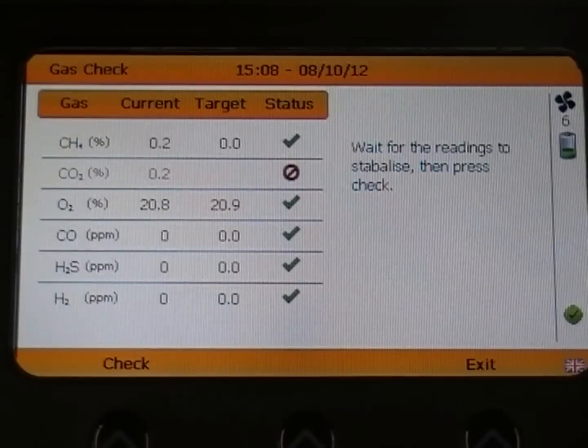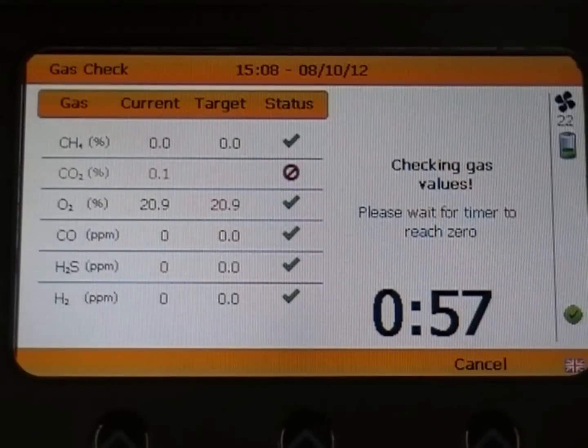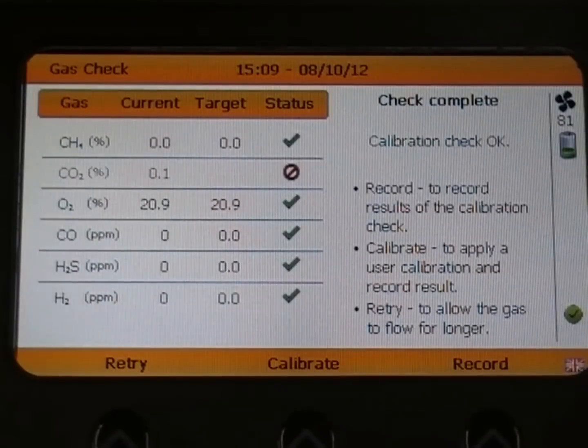The pump will start running automatically and begin drawing air into the instrument. Once you are happy that the readings have stabilised, select check. Now wait for the analyser timer to reach zero. Here you can choose to simply just record the check or choose to calibrate the instrument. We are going to calibrate the instrument by selecting calibrate.